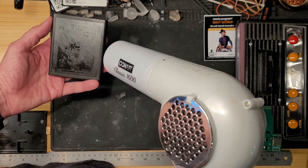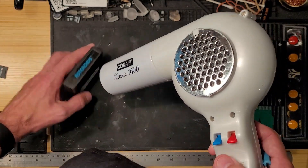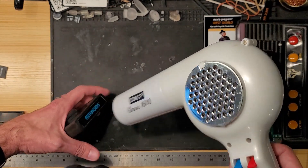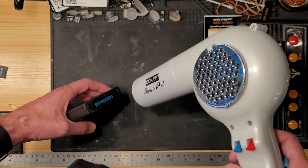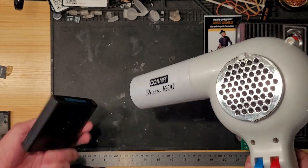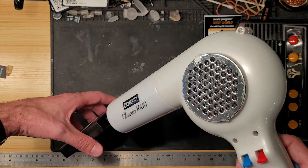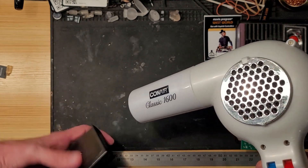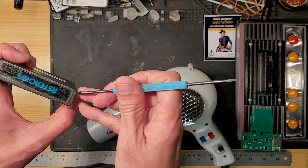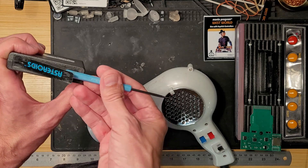Now you can even see some of the lettering under there — it says Asteroids. So we'll try the same thing for the name label. Okay, let's see if we get any luck with this one. Oh again, that's coming right off in one single piece. I love that.